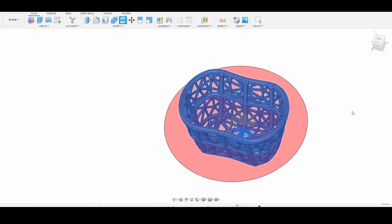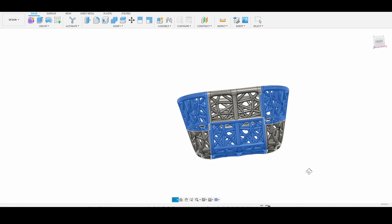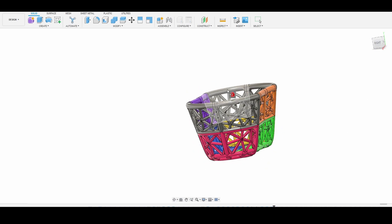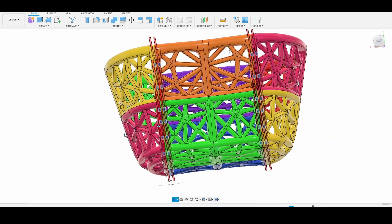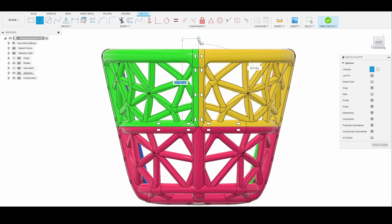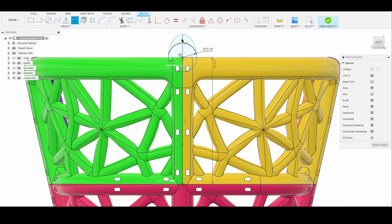I then cut the model into 10 pieces in order to be able to print the basket, because the full model is a lot bigger than my printer's build volume. After that, I cut holes along the sides of each of the pieces so that they could be strapped together using zip ties. I created an oval sketch and then used it to cut a groove through the sides of my basket. This groove will be used to rest my rod across my basket.